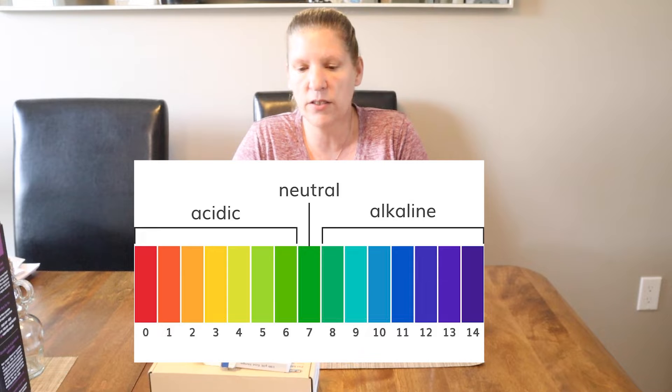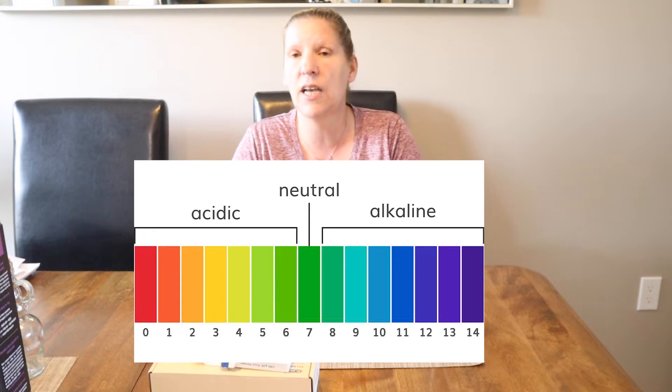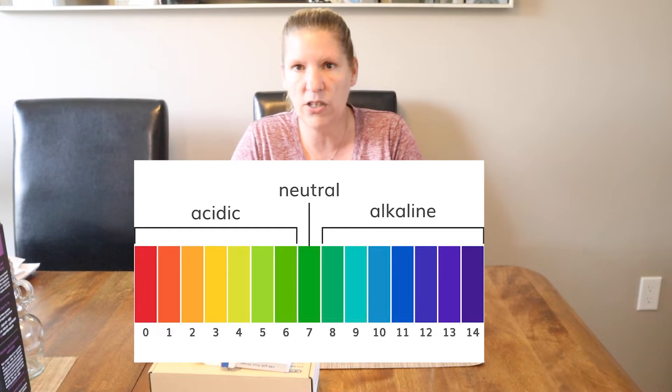Here is a pH graph for you to look at. You'll notice that 7 is a neutral pH — that's like our water. We can go all the way down to a 1 or up to a 14. Anything below 7 is considered acidic, and anything above 7 is considered alkaline.